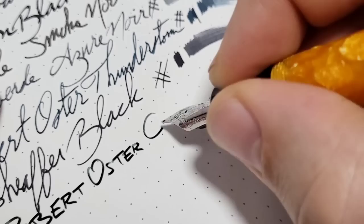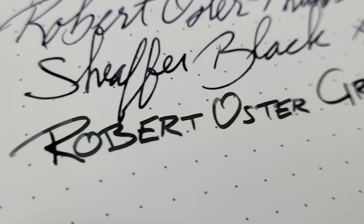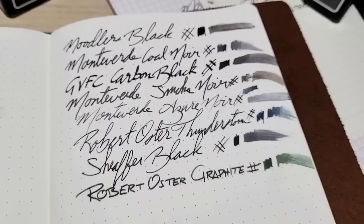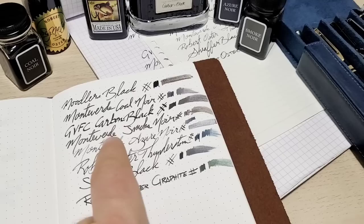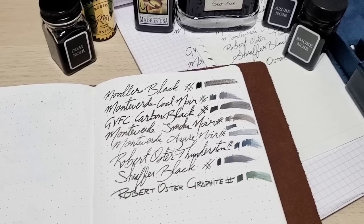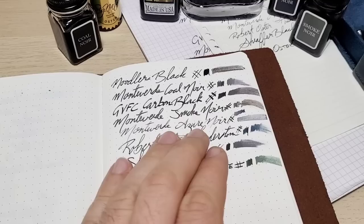Robert Oster Graphite — I had high hopes but for me it really just comes down to a color thing. I don't care for the overall shading — almost a bit of a green tone to it, which is kind of weird. On cheaper paper it's not too bad, nothing too crazy, performs well. On the Regalia you get more shading but it's kind of bad shading. I just don't care for this color at all. I prefer my blue inks over black, but these are the black inks I go to when I feel like using one.